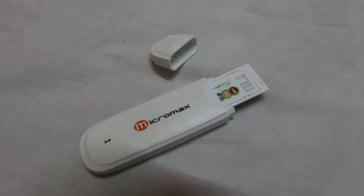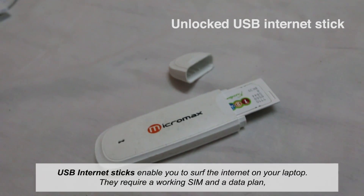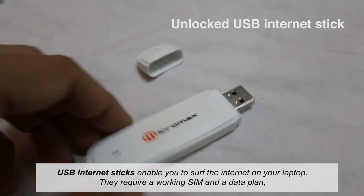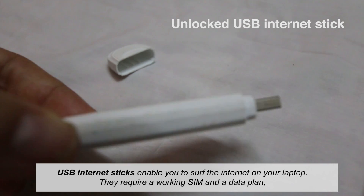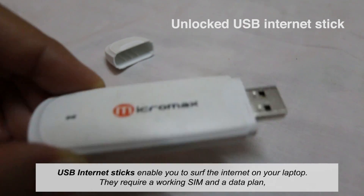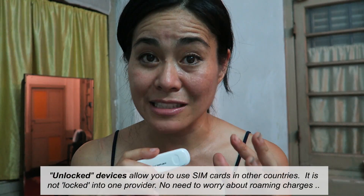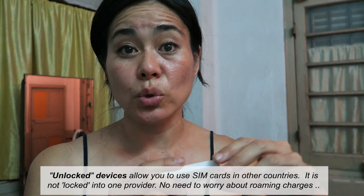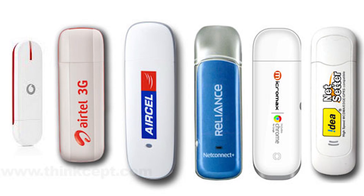The third option is to have a USB internet stick like this. I actually got this one in Malaysia and it is an unlocked USB internet stick. If you buy a MiFi or an internet stick, one big thing to note is that it's unlocked and that you can use it in different countries. In past years, India sold internet sticks that you could plug in and surf the web on your laptop, but they were only locked onto India's service providers.